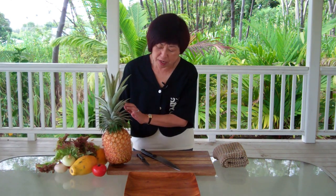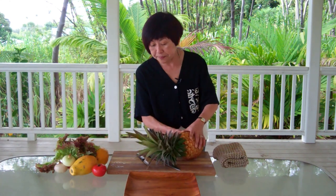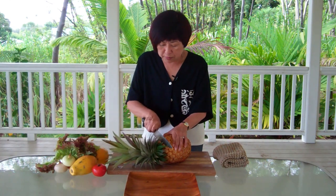Now the pineapple has a crown and there are bracts on the pineapple that we need to remove, because they go in very deep and they look like thorns once you cut the rind off the pineapple. So we're going to start by using a sharp knife and cutting off the crown.